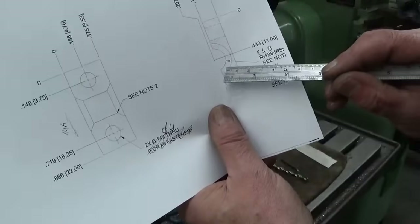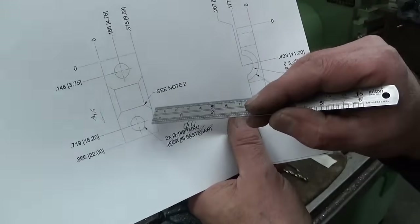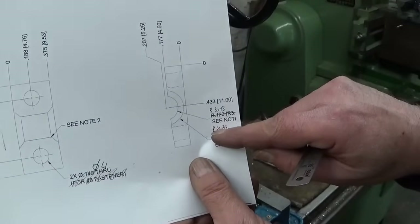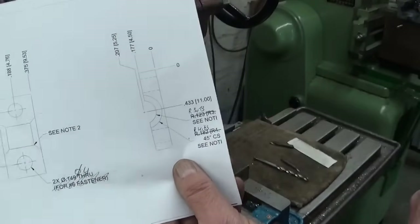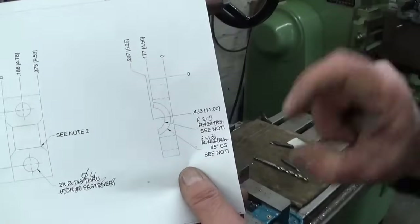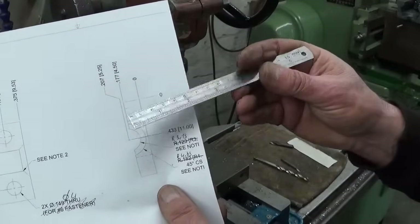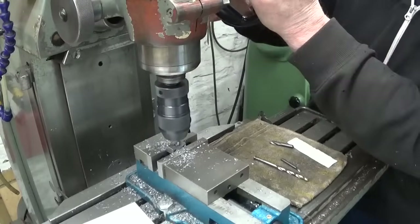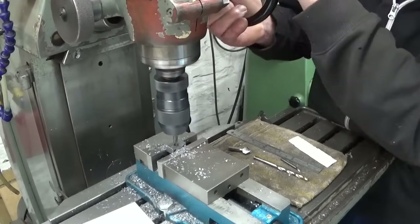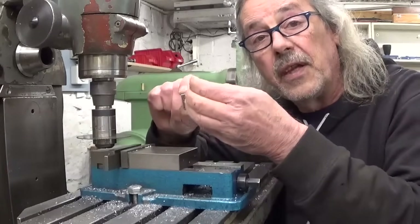According to the plan, this thing here is a taper — 45 degree angle — and the radius of the thing should be 4.63. Now I'm going to adapt the shaft that goes through here on this part, so it's not really important. I will use my high precision scale. All that's left to do now is to cut this little thing in two.